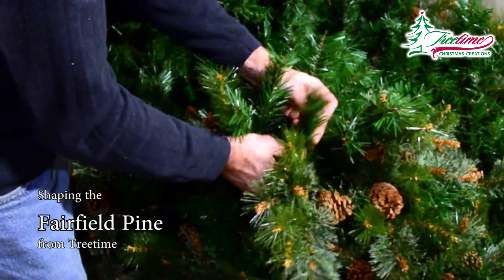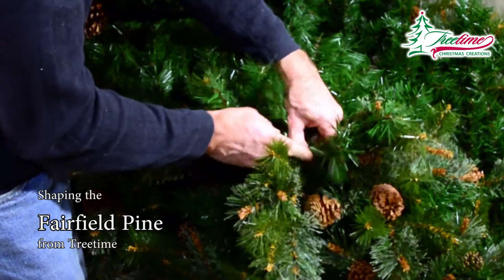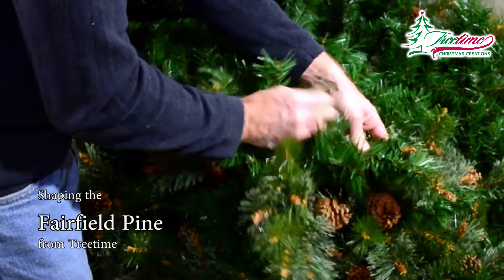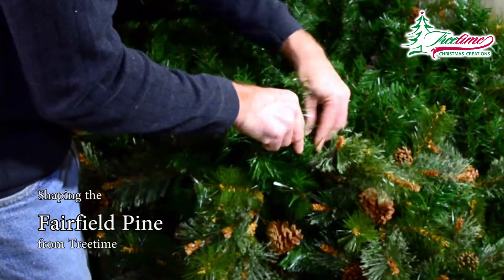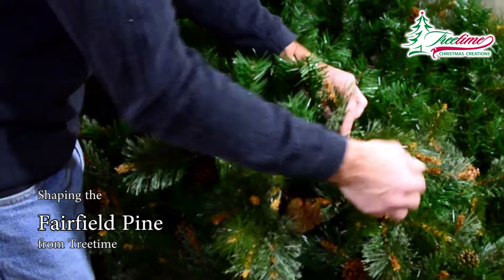Pull the branches closest to the trunk straight up, handling each one to ensure that it is aligned where you want it. As you work forward, each twig should align somewhat differently around the center of the branch, as though each twig replicates the hands on the face of a clock as you look down the length of the main branch, with each twig hand pointing to a different time around the dial.